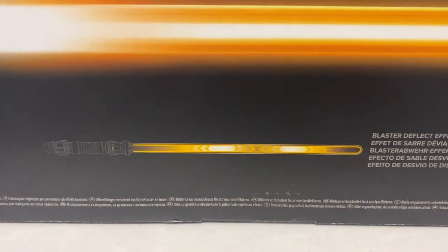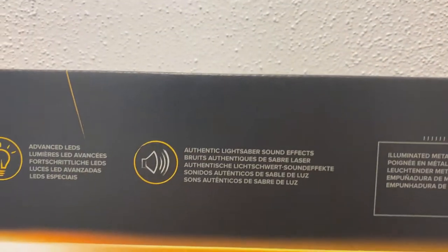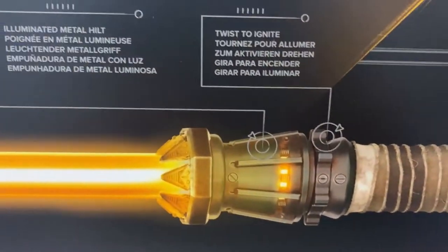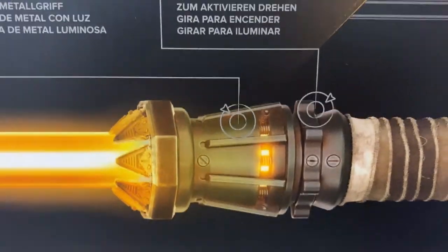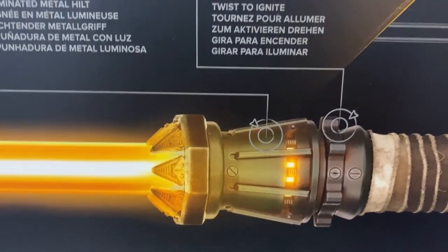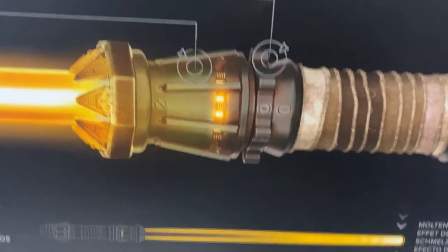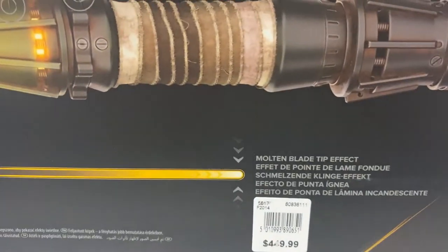Features include: battle clash effect, progressive ignition as you can see, blaster deflect effect, and authentic lightsaber sound effects. It also has an illuminated metal hilt and a twist-to-ignite mechanism, which I love — I think that's so good. The mechanism is really something, we'll take a look at it afterwards.